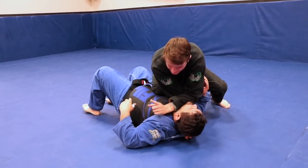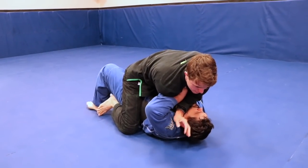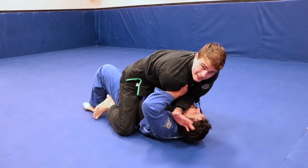If it's just not working and you're pulling down but can't get the finish, a lot of times his hands are going to come up and he'll start to fight — which actually makes it easy to pop to the mount.